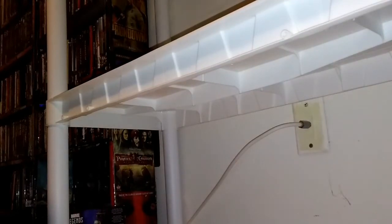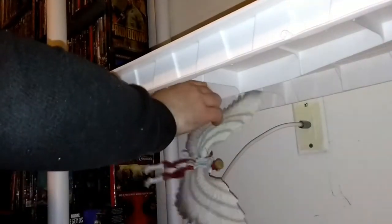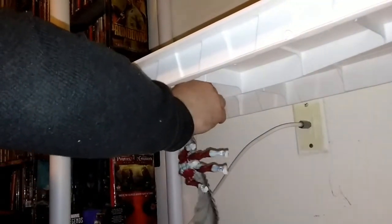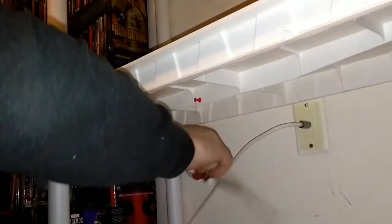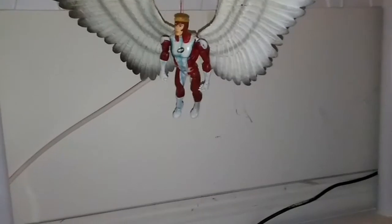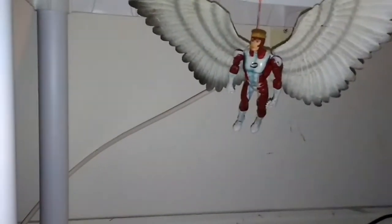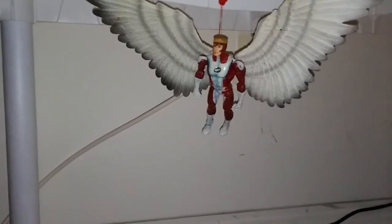I'm going to show you how I'm going to suspend the figures from the upper levels of each shelf. I'm going to take a lighter and one of my thumbtacks. I've already heated up the metal part really good, and just stick it right through the plastic — it goes in really quick. I'm doing it with the Champions Toy Biz Angel figure, and I think it looks pretty cool, like he's soaring. I adjusted him to look like he's flying and facing forward. It looks a lot better.